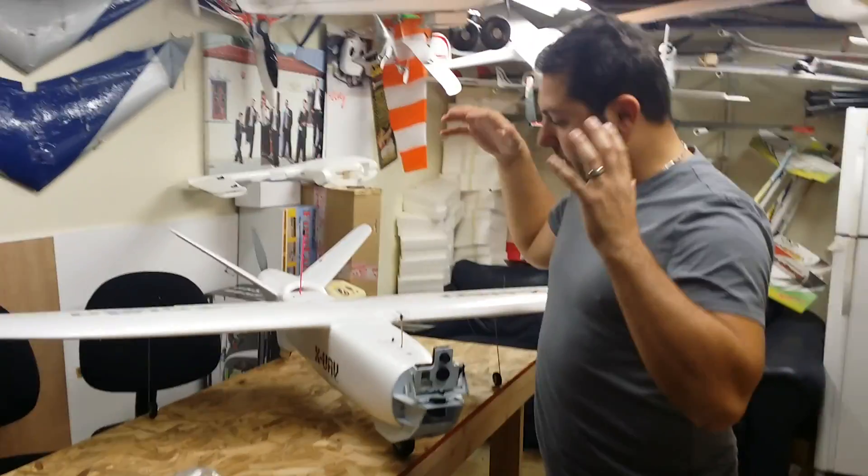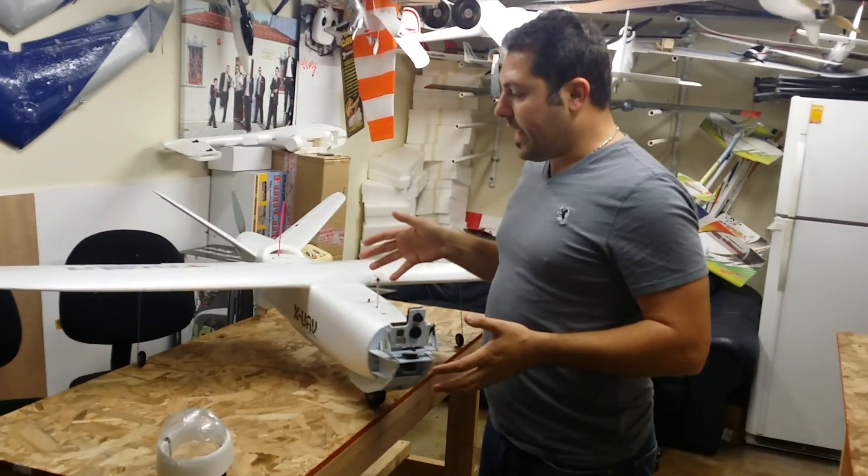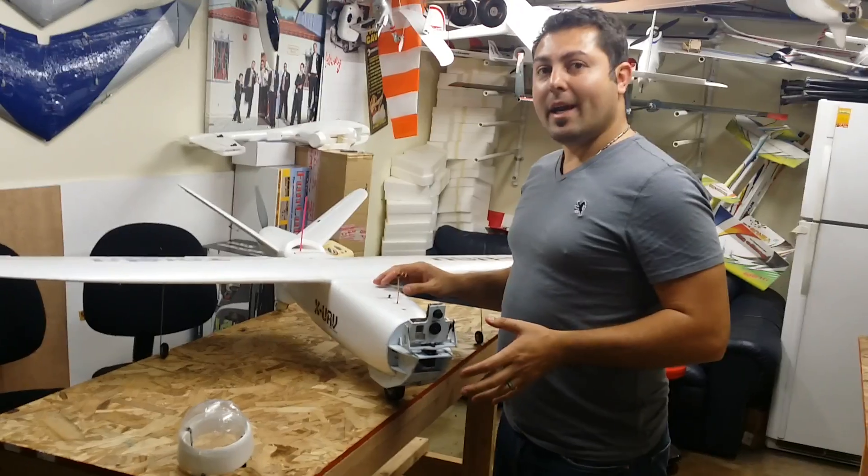Hey everybody, Johnny here with Team Legit. Today I wanted to tell you guys about my Talon build. I did the maiden flight on this aircraft already. It flies really good, but I noticed I had a couple issues.